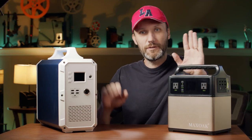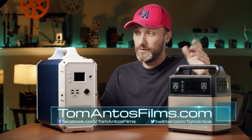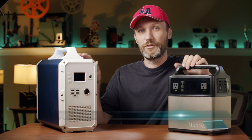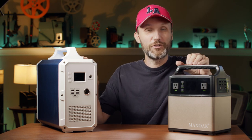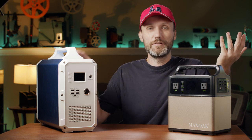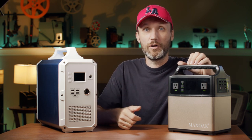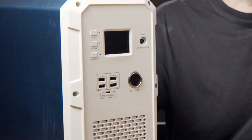Hi guys, my name is Tom and in this video I'm going to talk about solar generators, or I guess you could just call them portable battery banks. Whatever you want to call them, they're going to provide you power on the go, whether it's for your video and photo production like in my case, or even if you're traveling with your family and want to plug your laptops or even power your whole RV, which you can do with this big guy up here.